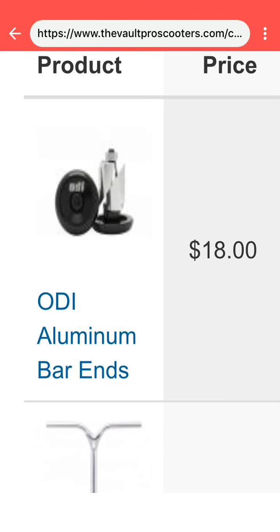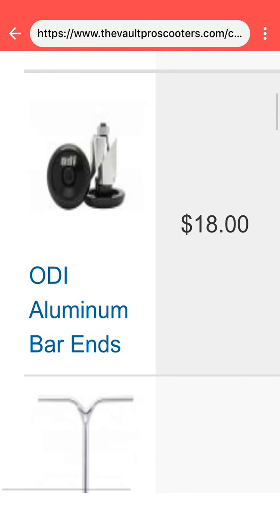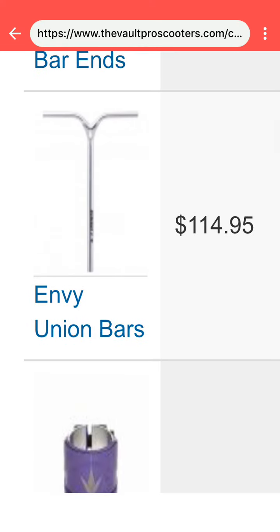I have the ODI aluminum bar ends — I got them in black. And I'm getting these Envy Union Bars; they're really nice. I'm getting the oil slick ones, not the silver.